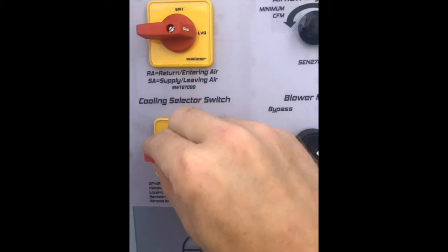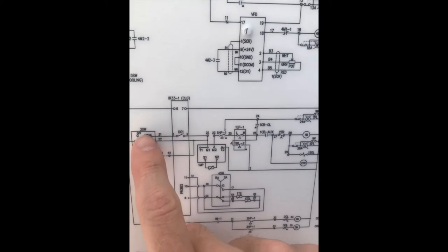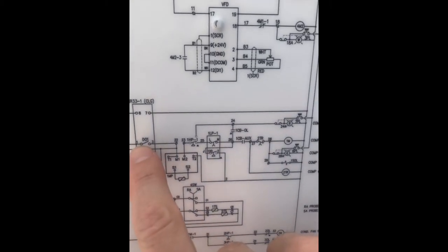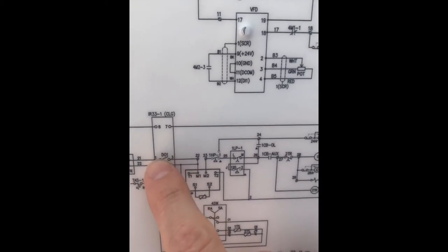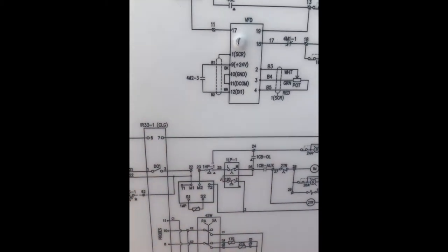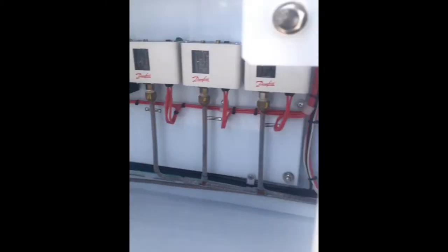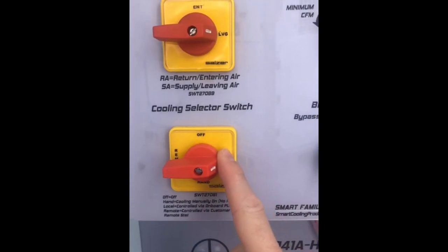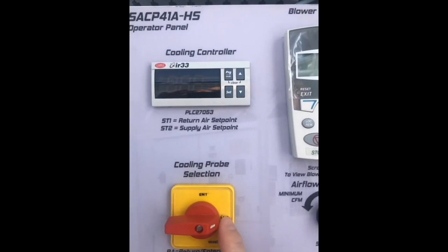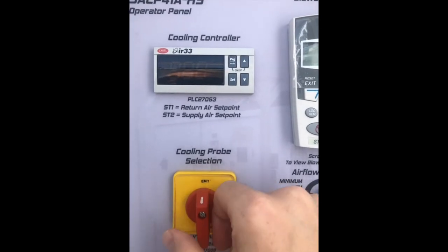If I put it in local mode and go back to our schematic, the local position of the switch means that the digital output or compressor one is being electrically opened or closed, turned on and off by the controller, and the controller is deciding when that compressor comes on and off. There's more functionality with the system in that in local mode, that controller can run off leaving air control or entering air control depending upon the position of the switch.